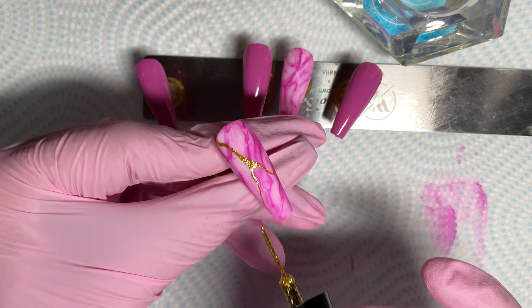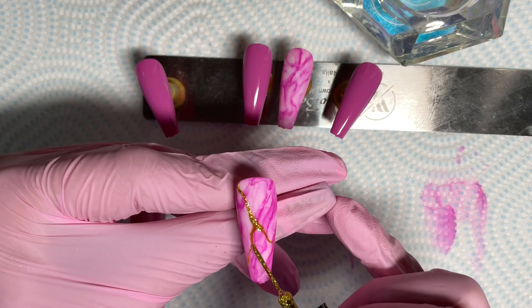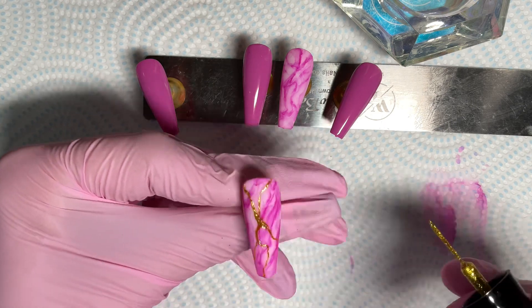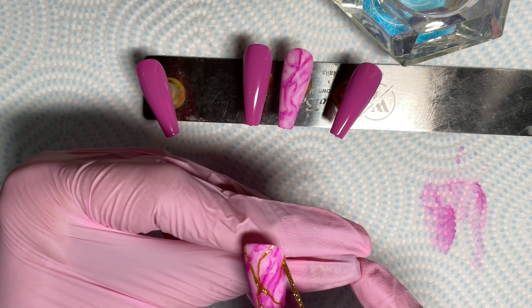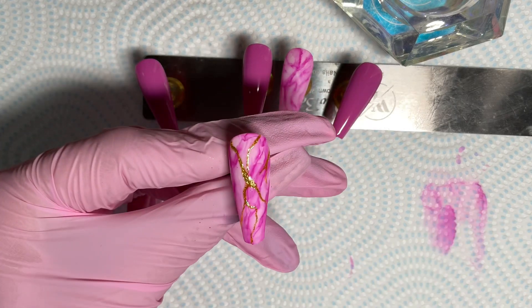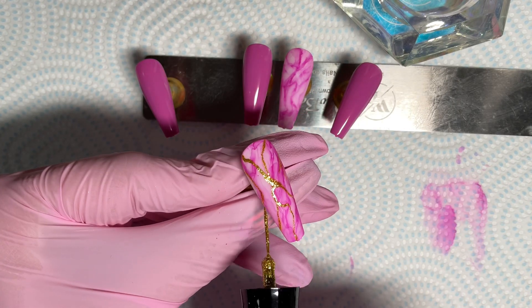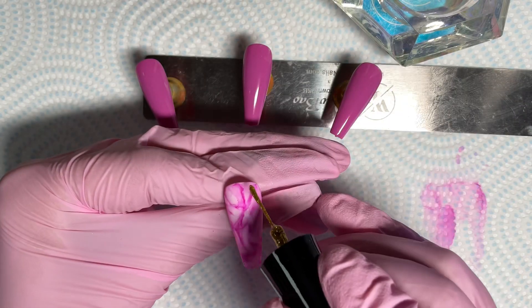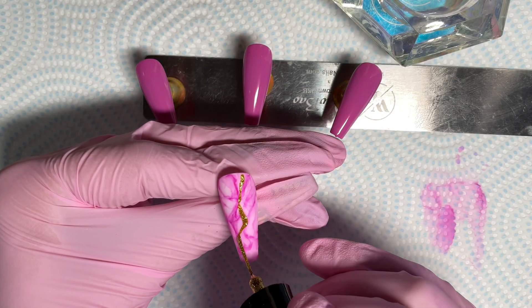I'm going to continue doing marbly lines just to add some sparkle to these nails. These liners are good for learning line work. I'll show you on this one — I go in really, really light and then push down.